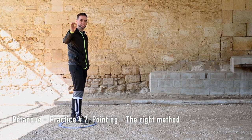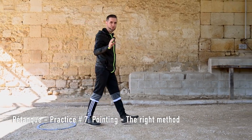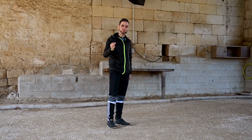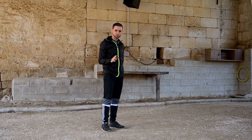Hello pointers! What's the right technique to point properly? You've got a minute to play your boule. What I suggest is to use 30 seconds to analyze the terrain and then 30 seconds to perform the right movement.